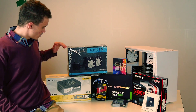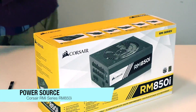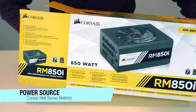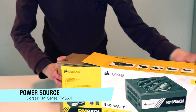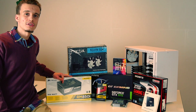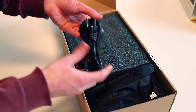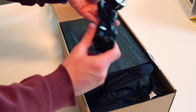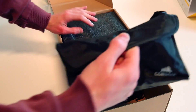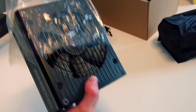Next we can mention our power supply which is from Corsair RM850i. It is a very powerful power supply with modulated cables and an 80 Plus Gold specification. It comes with stickers, zip ties — which is very handy — and also the wall plug power supply cable. Here is our power supply.